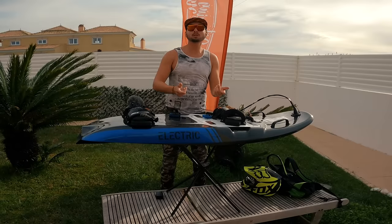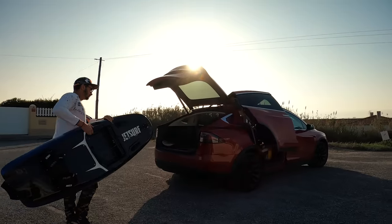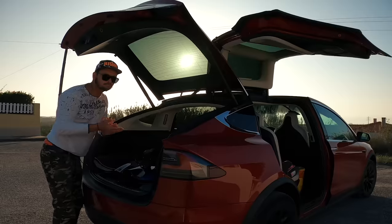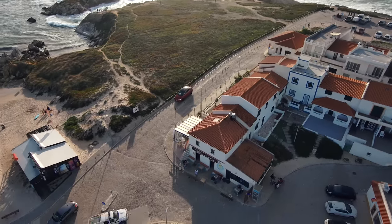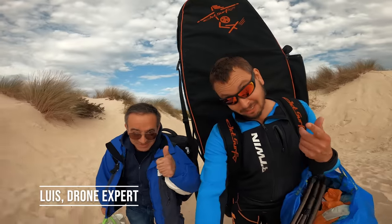We've got everything ready — let's assemble everything, charge everything up, and go straight to the ocean to test this amazing board. Let's go! And now we are going to test JetSurf Electric in the waves. Let's do it!